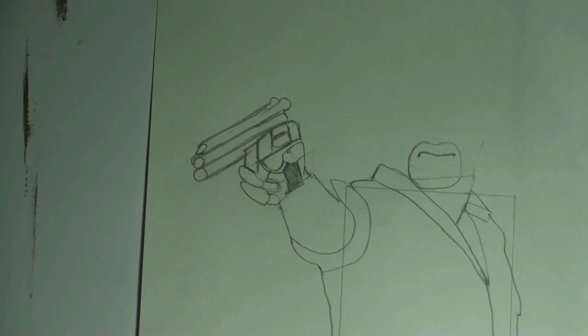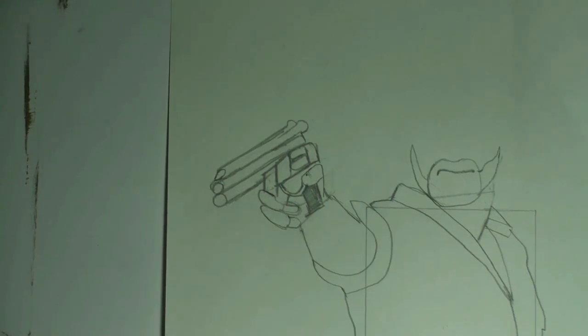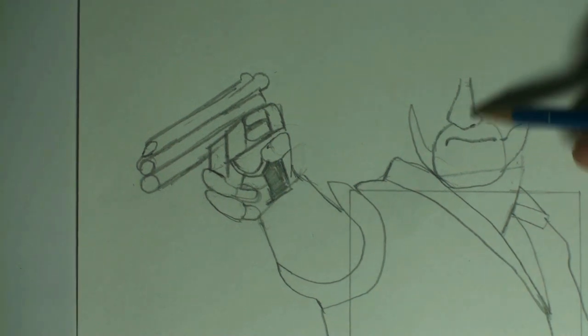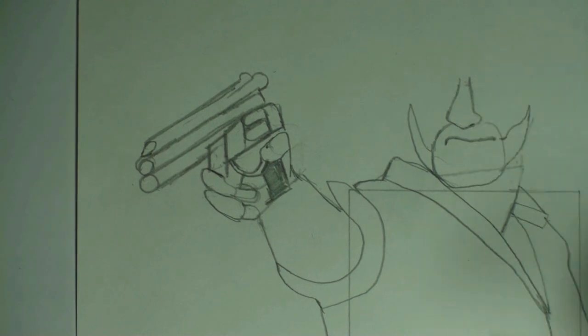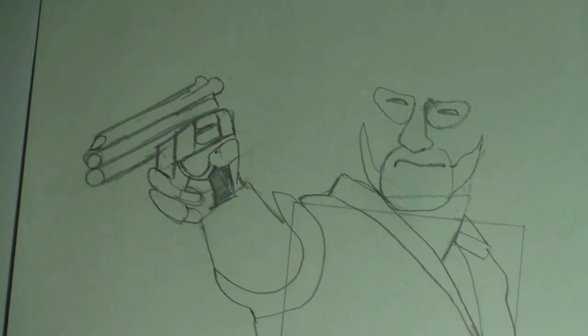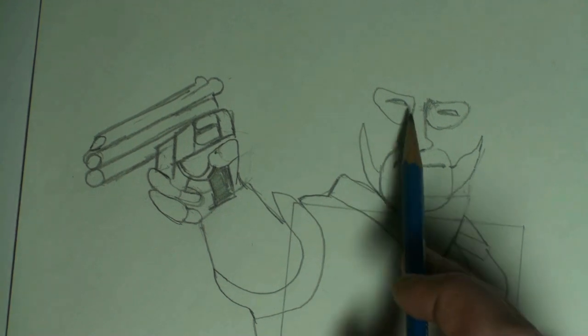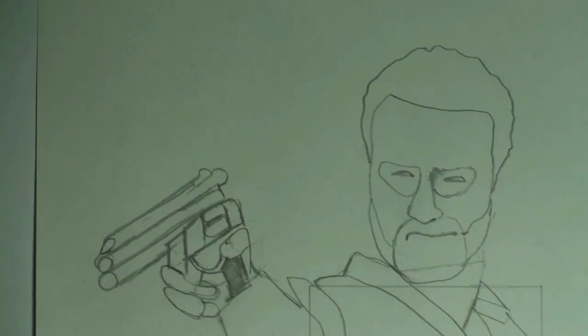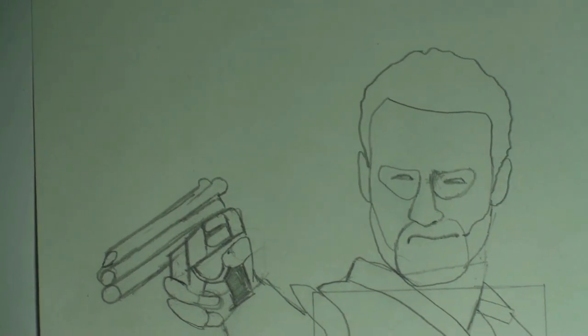Step seventeen: add the shape for the goatee. Step eighteen: continue the beard shape. Step nineteen: add the shape for the nose — notice that it is the same height as the shape for the goatee. Step twenty: add the shapes for the eye sockets. Step twenty-one: add the shapes for the eyes, and notice that there is one eye length in between the two shapes. Step twenty-two: complete the forehead and the hair shape. Step twenty-three: you can't hear walkers if you don't have ears — give Rick some ears.